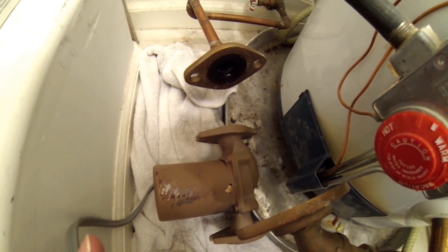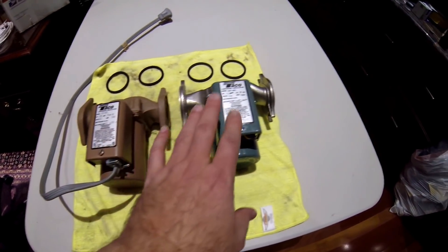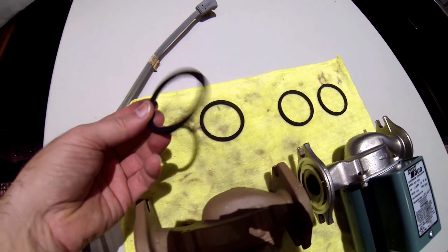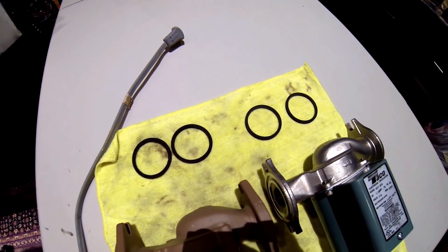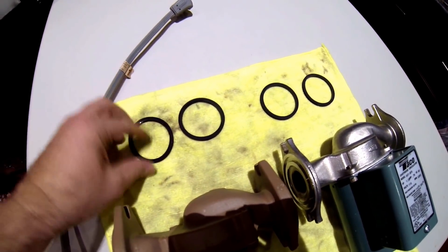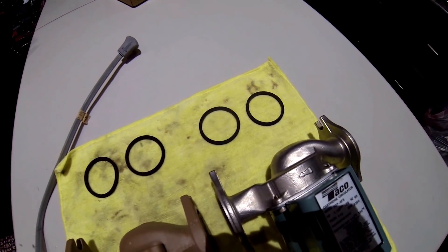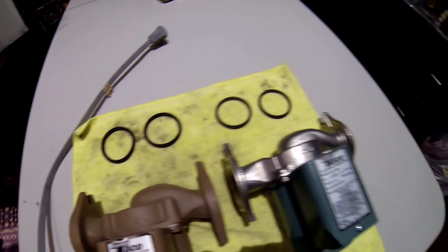Here we have the old Taco 007 BF5 next to the new Taco 007 SF5. As you can tell, they are pretty much identical except for the stainless versus the bronze. The O-rings I removed from the original are in pretty good shape — I'm not going to reuse them because new ones came with it, and if you've got new O-rings you should use them. But in a pinch I probably would reuse them since they're still really soft and didn't tear at all. I'm still going to put some food-safe silicone lubricant on the new O-rings — it's just never a bad idea when you're working with anything rubber.